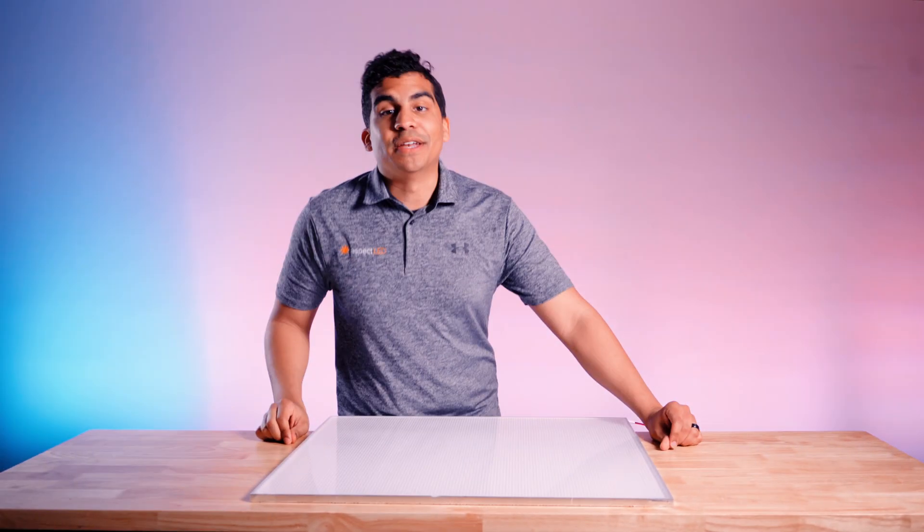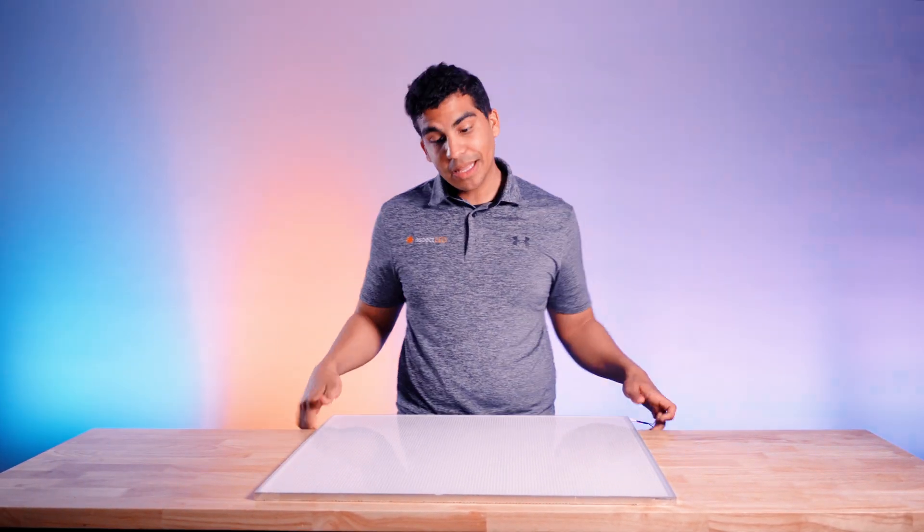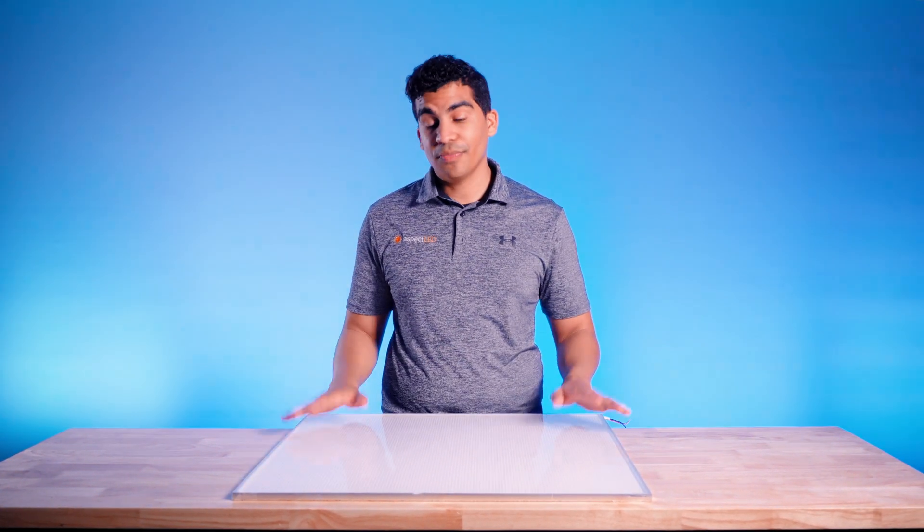So there you have it — a glimpse into the world of Aspect LED and our acrylic panels. If you need creative and unique custom LED lighting solutions, look no further than Aspect LED.